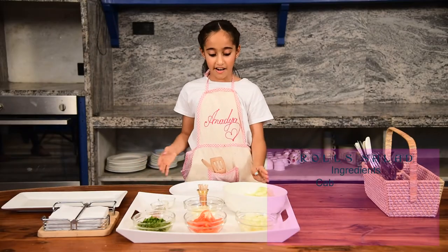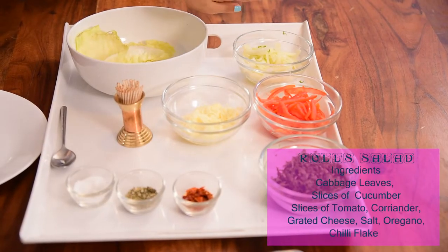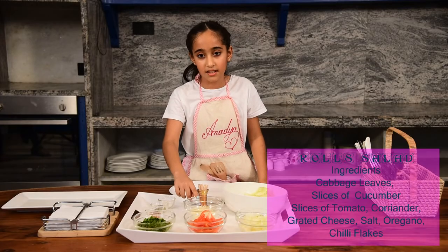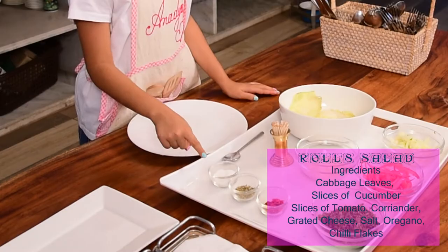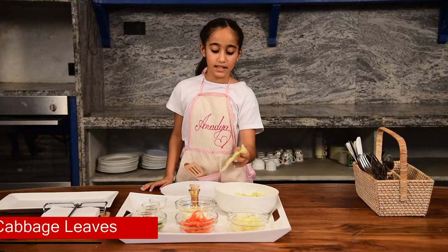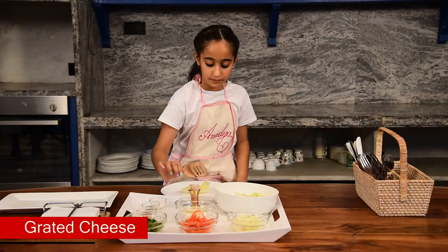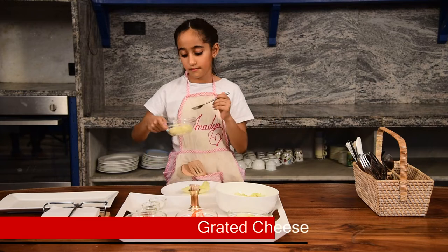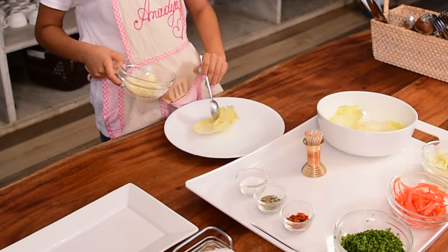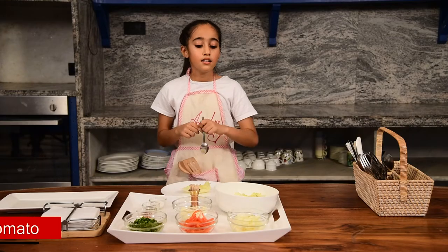The ingredients are some few cabbage leaves, some sliced cucumbers, some sliced tomatoes, some coriander, some grated cheese, salt, oregano, and chili flakes. So first we will take a cabbage leaf and then cheese and then some tomatoes.